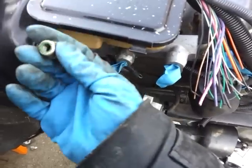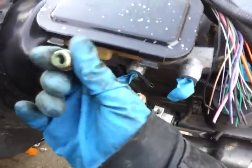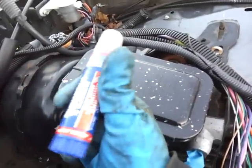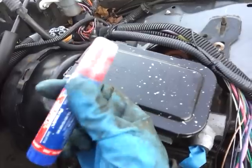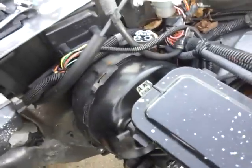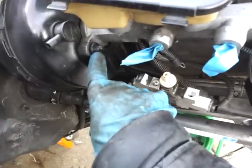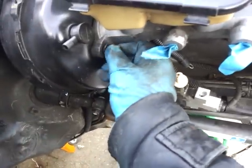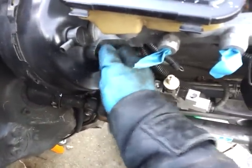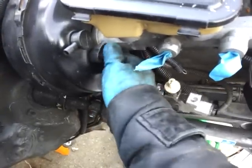Usually it comes with new nuts, but I would put some threadlocker on here — some red. Or if you have nylock nuts, that's also good. This is red threadlocker from Permatex — it's the gel. You dab some of that on these bolts and studs and put it back on. Nylock nuts — the ones with the nylon inserts — are good too.